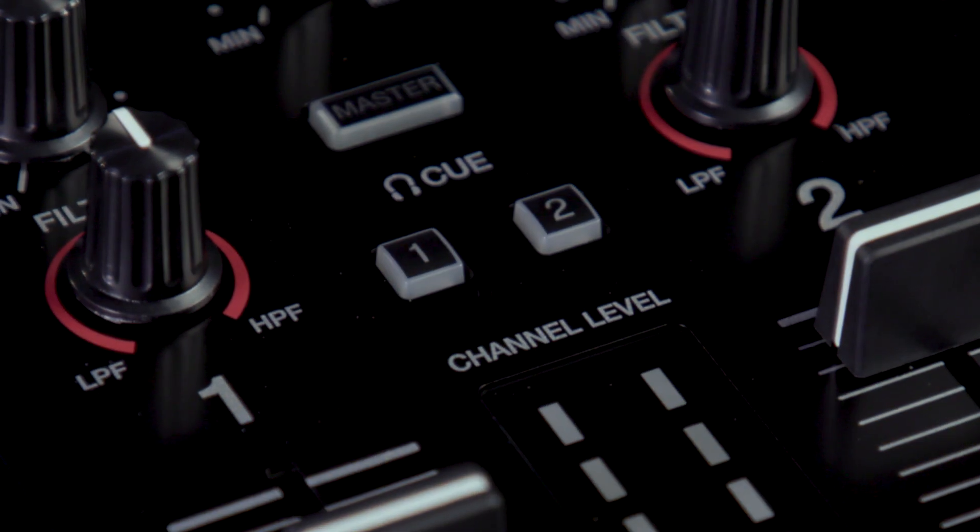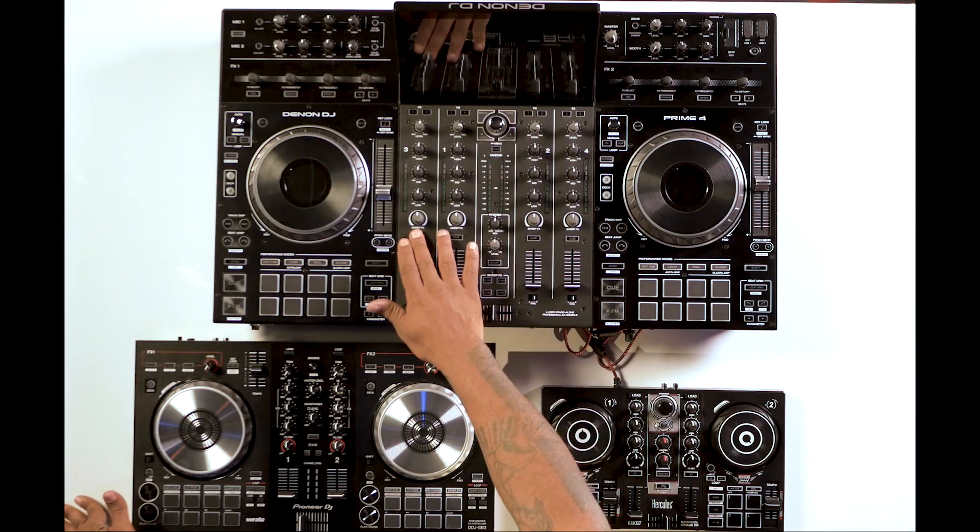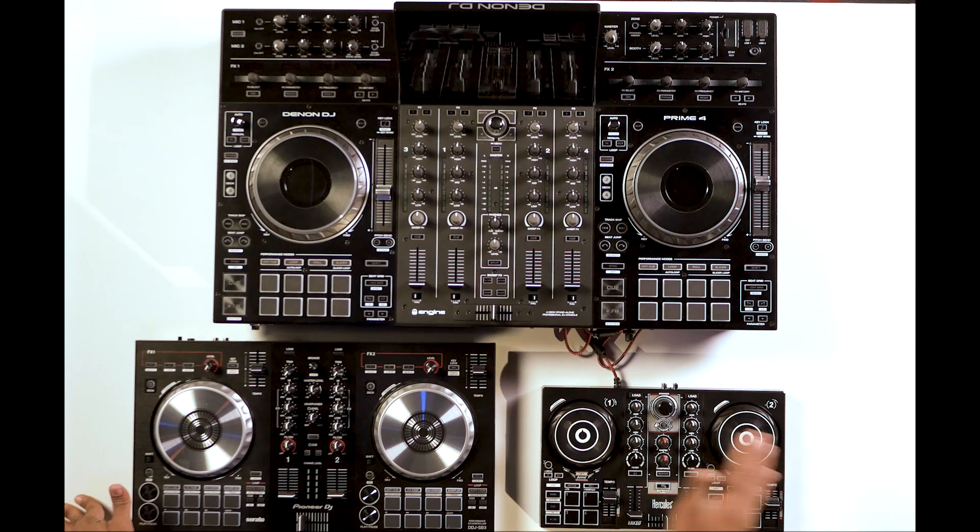Another important function of DJ controllers is the headphone cue output. That will give you the ability to listen to one song while another one is playing. You will be able to pick whatever one you want to cue in your headphones while the other one's playing. You also sometimes will have the option to hear what's coming out through the speakers and your headphone cue at the same time, but that depends on what model you'd like to work with.